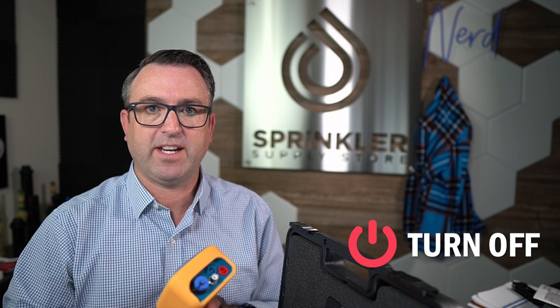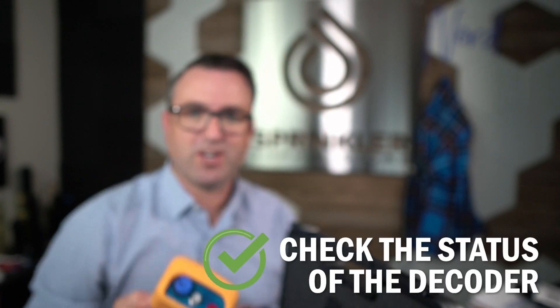If you are a contractor thinking about picking up two-wire systems as part of your maintenance, I highly recommend using the handheld programmer. You can also turn valves on with this — so if you're out in the field and you don't want to run back to the controller, you can turn the valve on and off with this device. You can check the status of the decoder, see if the solenoid is shorted, and get lots of zone status information.